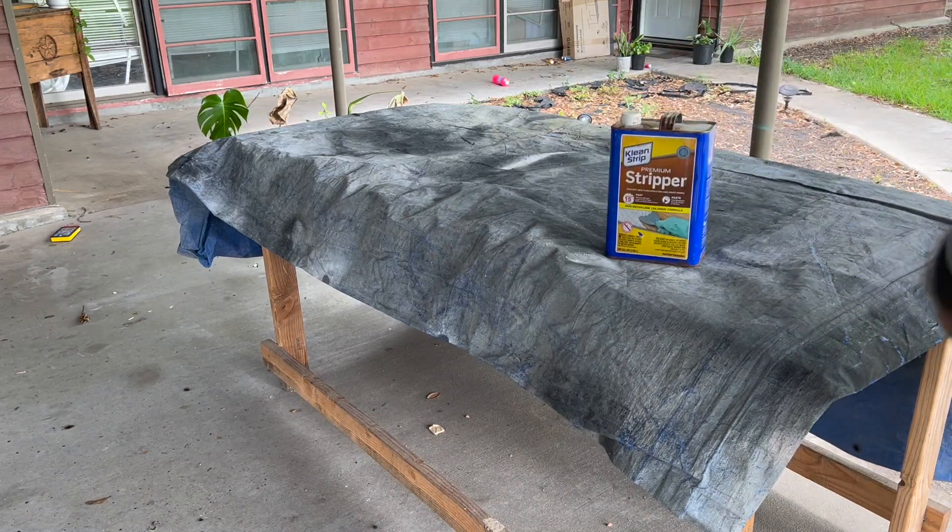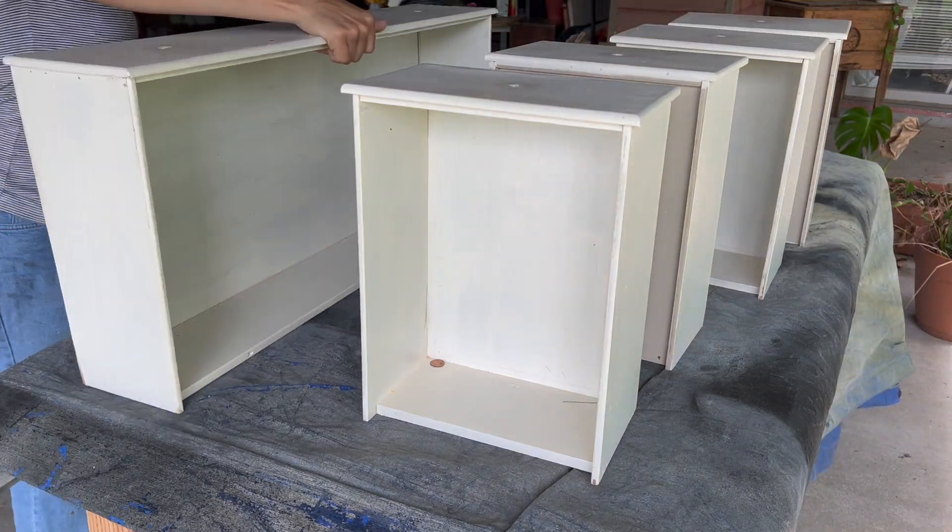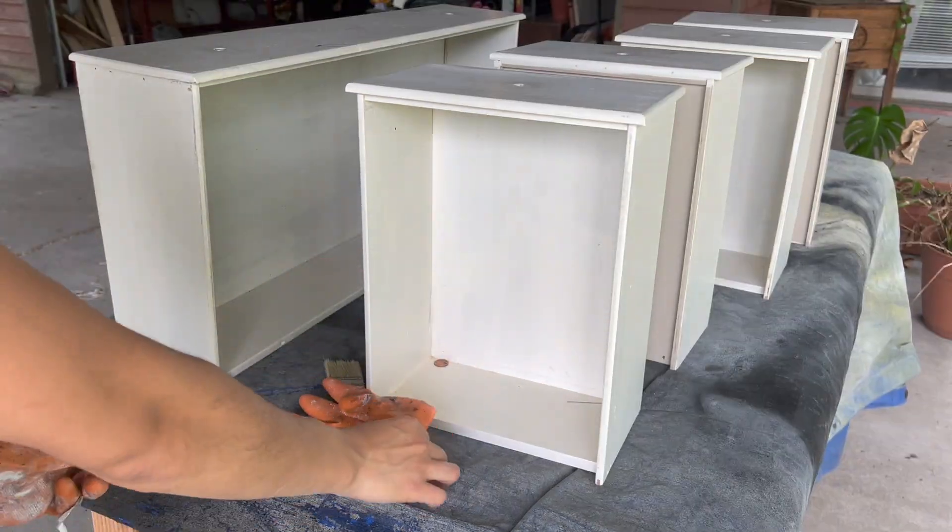I wanted to bring back some of the natural wood tones since the drawers were made of solid wood. I used a 15-minute stripper and applied a generous thick coat using a chip brush.